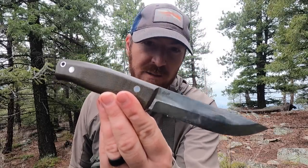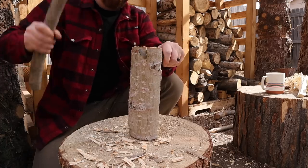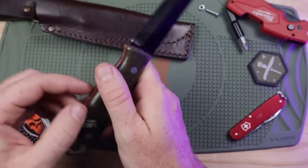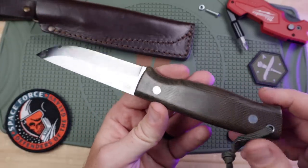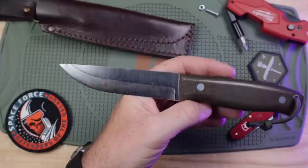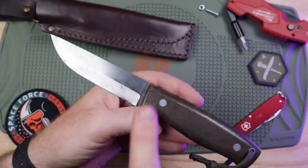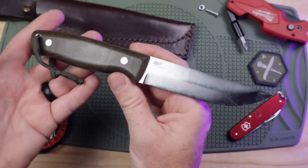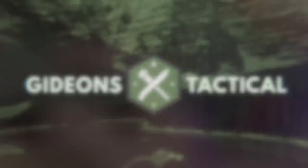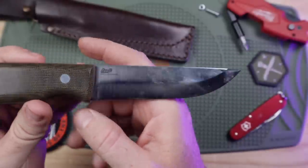Sometimes a knife just gets it right from the design, the materials, the performance, and then finally the name. I'm talking about the iron maiden of bushcraft knives — the Brisa Trooper 115. So guys, I can't wait to break down this blade with you. I've had it for about five months in rotation, got on many adventures with me, really taking it through its paces. I'm Aaron, this is Gideon's Tactical — let's dive in.